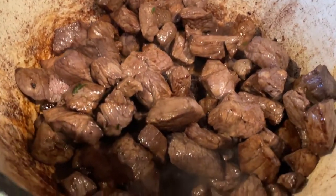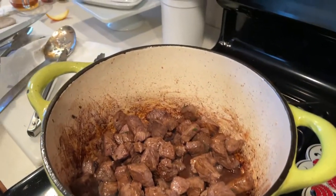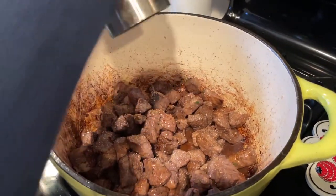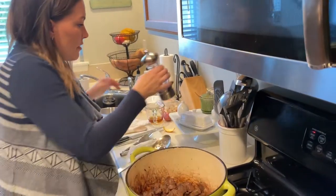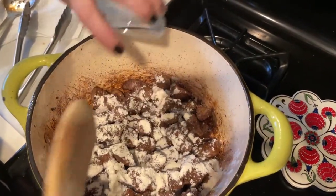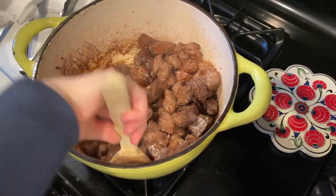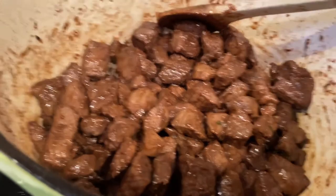It says season to taste, but you're not going to taste it right now, so we'll just be a bit liberal with that. We're going to add two tablespoons of flour and stir this slowly but constantly. This is going to thicken up everything. The flour has made a nice gravy over that beef.